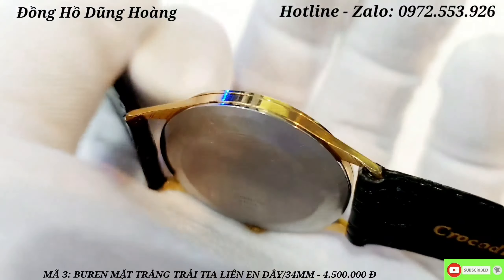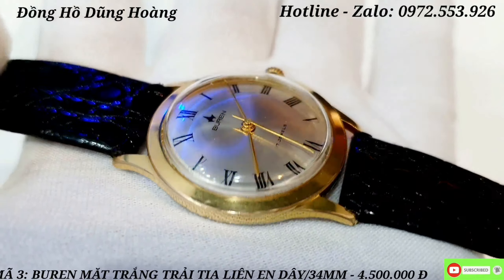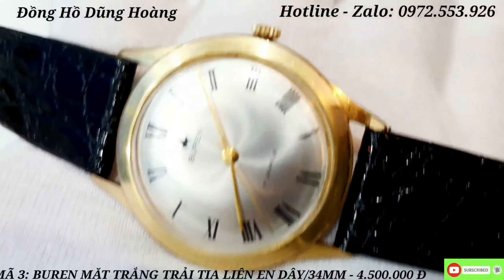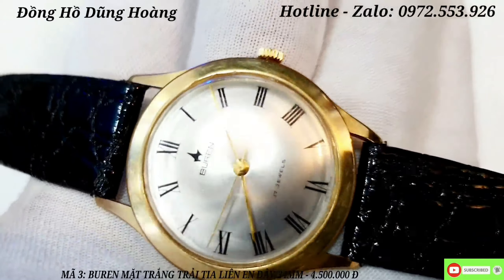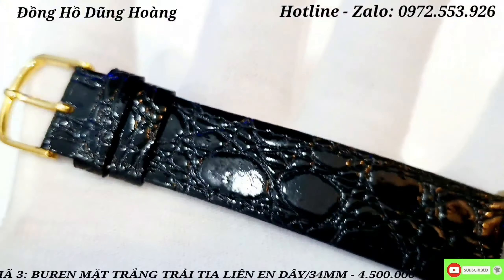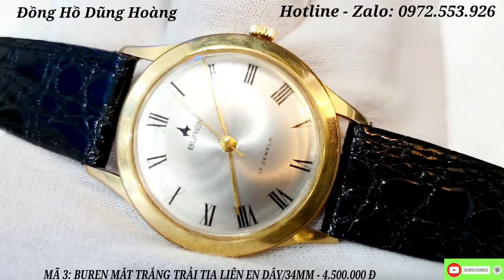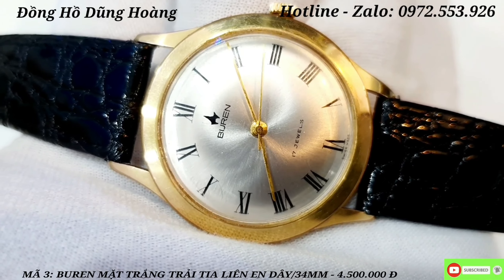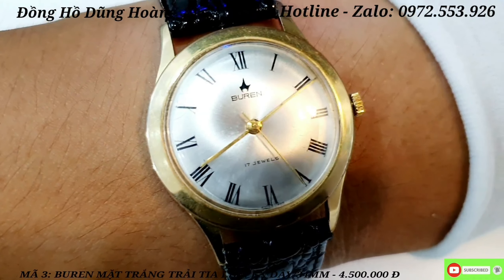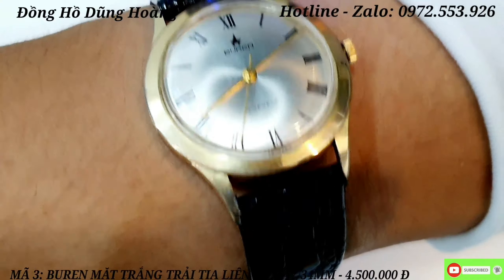Những chiếc đồng hồ này anh em mặc quần Âu, áo sumi làm công sở thì diện rất là đẹp. Không còn nhiều trên thị trường - từng mẫu vintage là một vẻ đẹp riêng biệt. Điểm độc đáo còn phải kể đến cái mặt kính vát cong nhìn rất là hút mắt. Được kết hợp với sợi dây da màu đen làm tôn lên vẻ mặt trắng của chiếc đồng hồ - rất là đẹp và tinh tế. Ở phía dưới cọc số 12 giờ có biểu tượng thương hiệu Buren, như kiểu một cái ngòi bút. Anh em yêu thích thì giá 4 triệu 500 nghìn đồng.